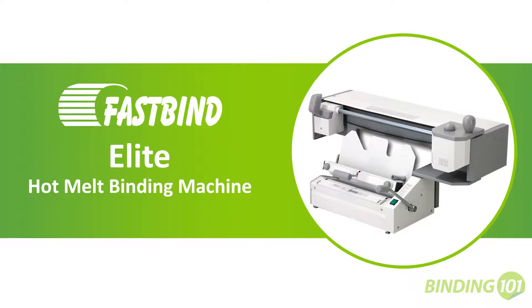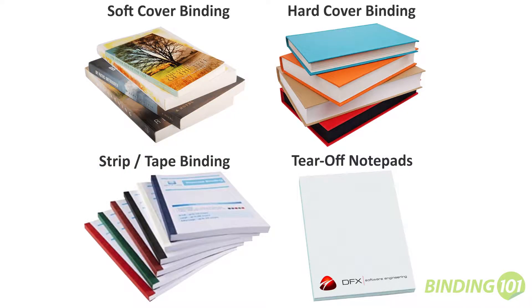The Fastbind Elite is an all-in-one hot mount binding machine that will produce soft cover perfect bound books, hard cover books, strip or tape bound books, and tear off notepads.